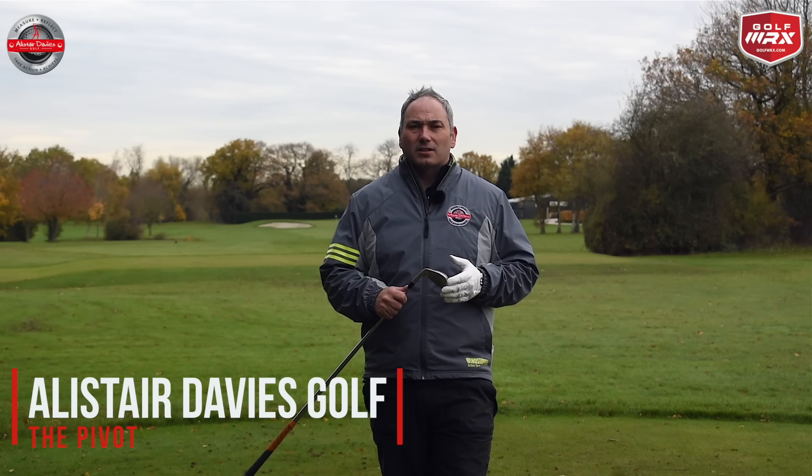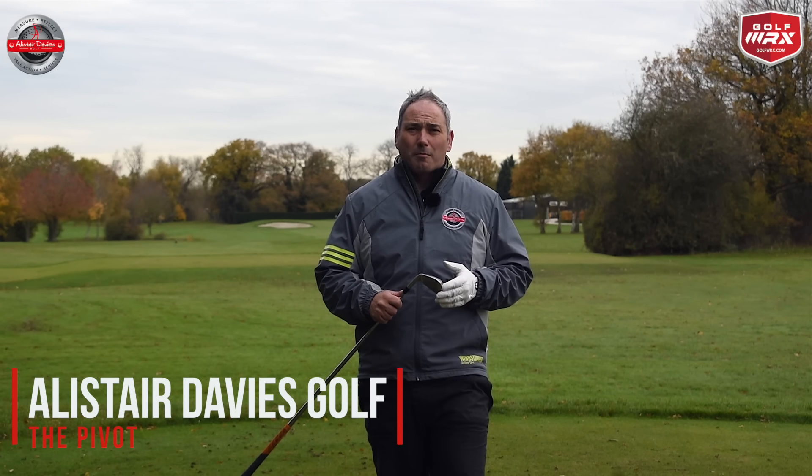Hi guys and welcome back to Alistair Davis Golf. Today's video is all about your pivot.